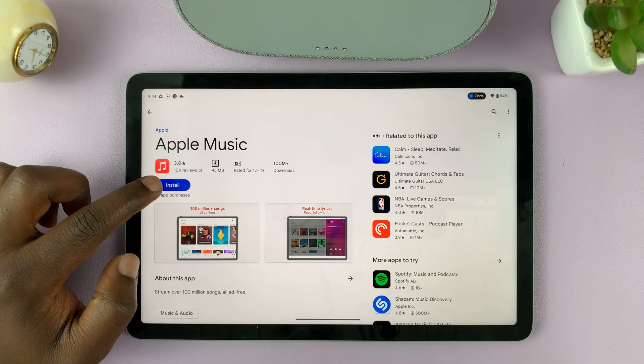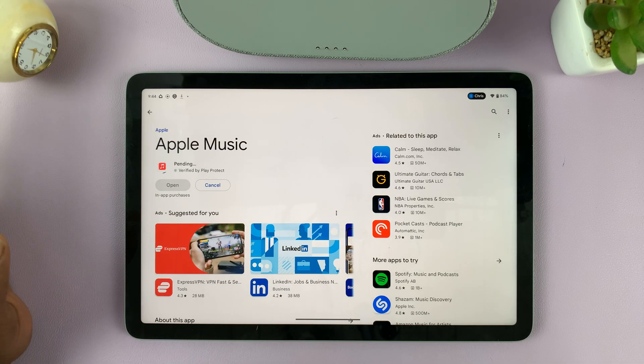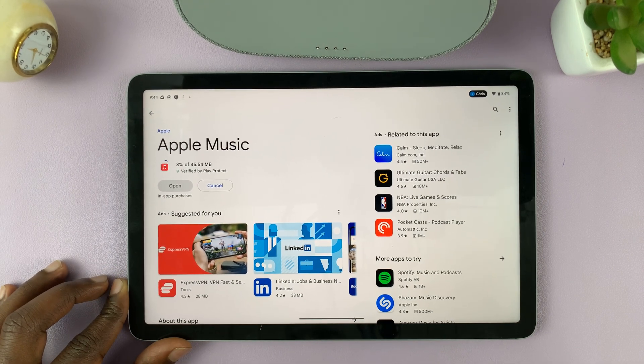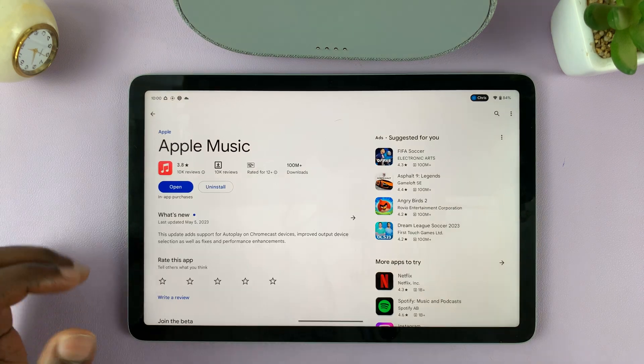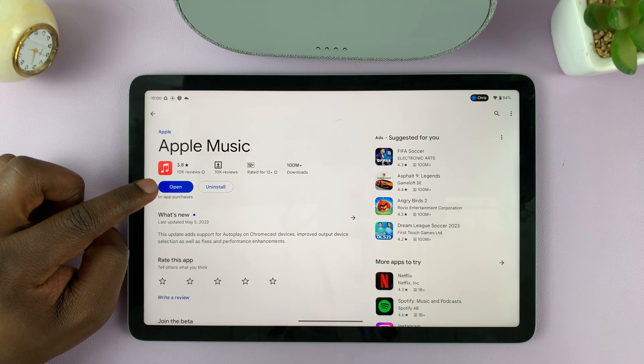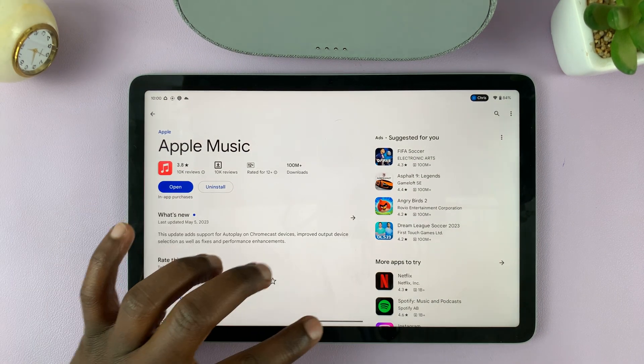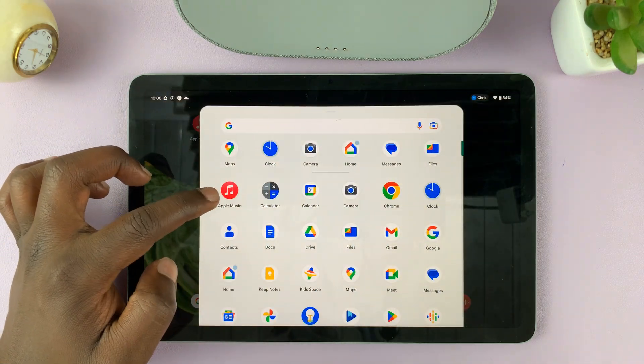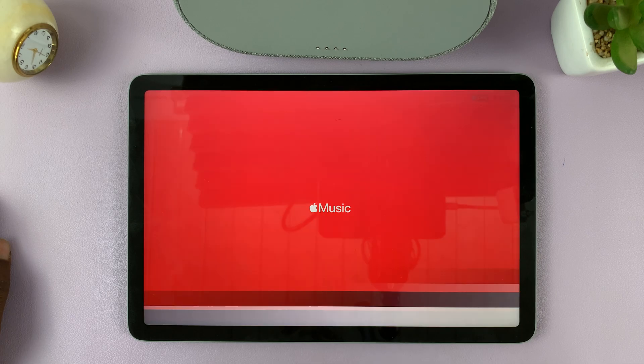All you have to do is tap on install, and then wait for it to get downloaded and installed onto your tablet. With the installation complete, you can either tap on open to launch it for the first time, or look for the logo in the app drawer and launch Apple Music.